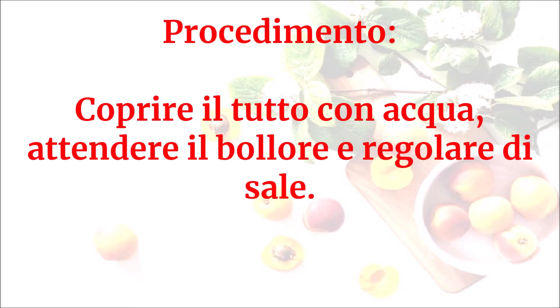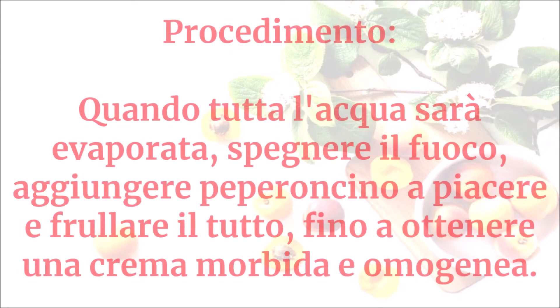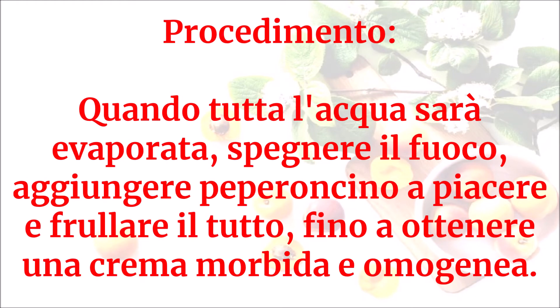Coprire il tutto con acqua, attendere il bollore e regolare di sale. Quando tutta l'acqua sarà evaporata, spegnere il fuoco, aggiungere il peperoncino a piacere e frullare il tutto fino a ottenere una crema morbida e omogenea.